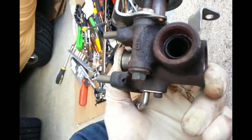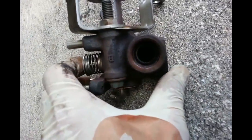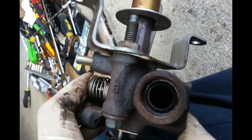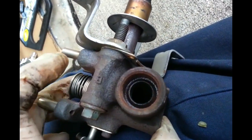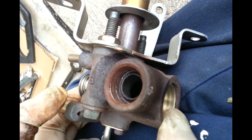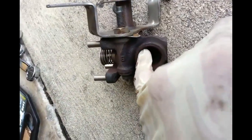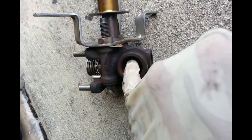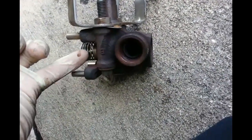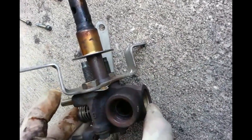I move it up and down - you can see this thing goes up and down, open and close, to allow the exhaust gas to circulate back to the engine. What I'm going to do is put carburetor cleaner in here and probably tap it to try to clean the port - hopefully it's not too plugged up.